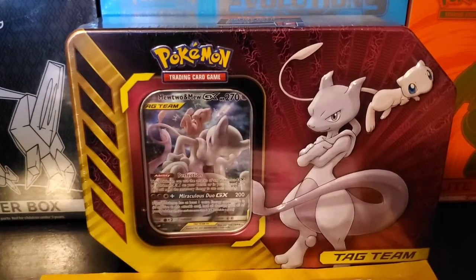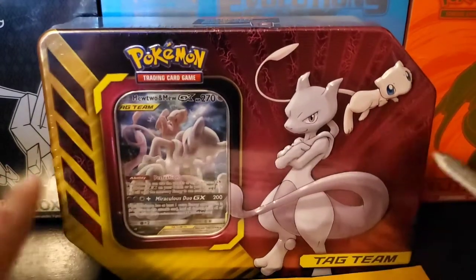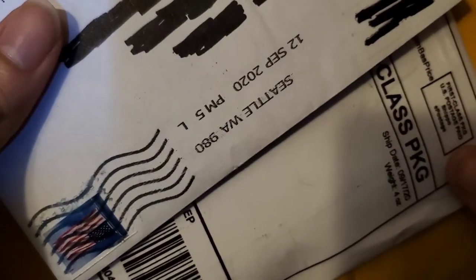How's it going YouTube, Pokequan here, and today we're going to be opening up this Mewtwo and Mew GX10. Before we get to that, I just have a little bit of cards that I bought here. I bought some off of Mercari — however you guys want to pronounce it — and eBay.